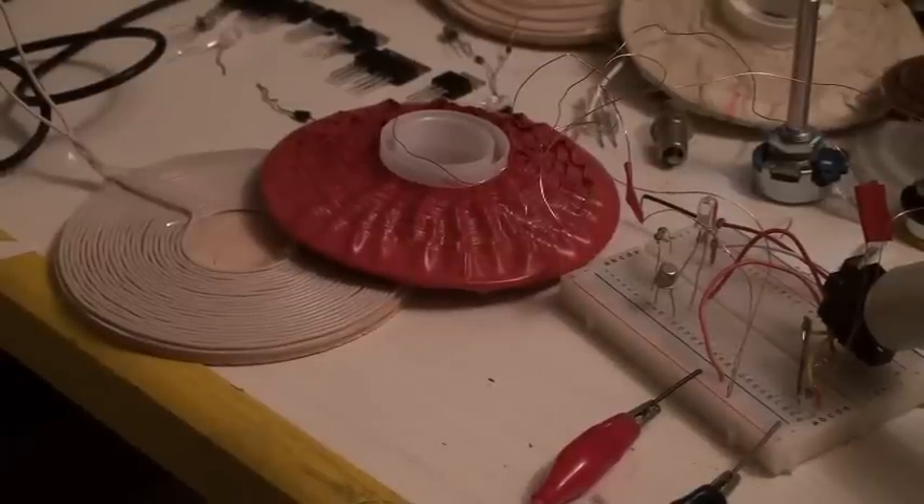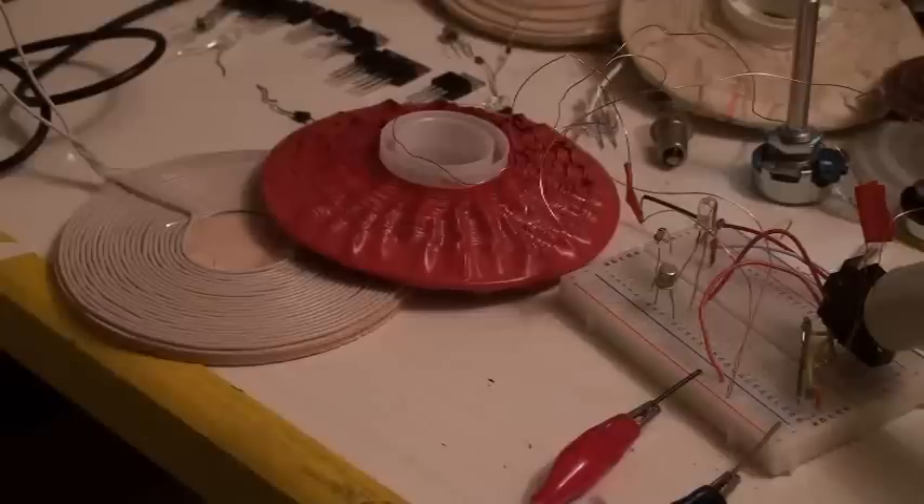Good evening ladies and gentlemen, this is Whoopi speaking. Tonight I wanted to show you the correlation or junction between a bifilar coil and a pancake coil at Jiffy Methods.